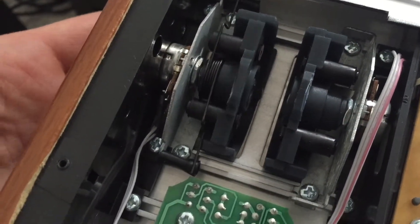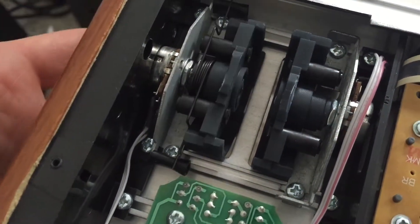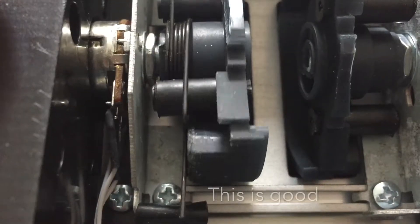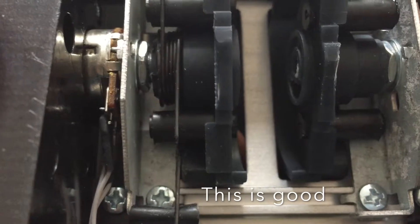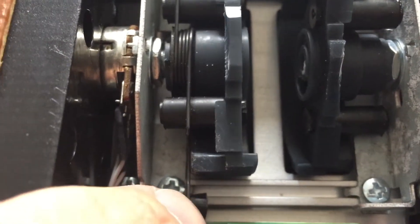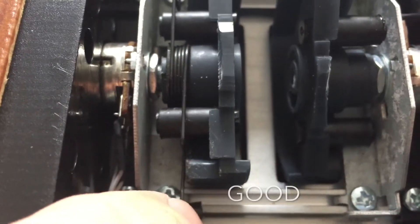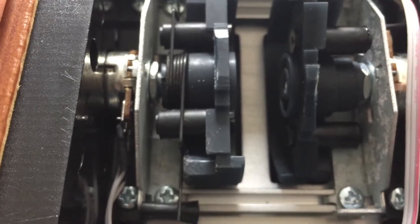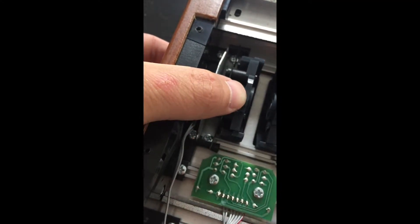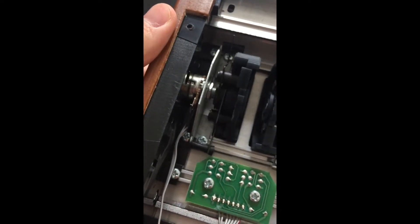I decided to open it up and I noticed that it was just this small thing — it's this little spring here. It got caught behind the pitch wheel itself and you just gotta move it slightly out of the way and it will click in place and everything will be fine. You can also wiggle the pitch wheel around just a bit from side to side to make sure that the spring has enough room to move.